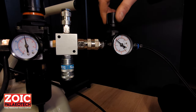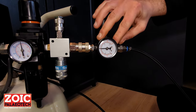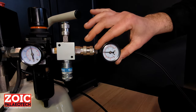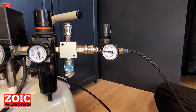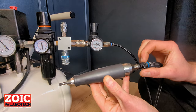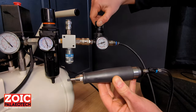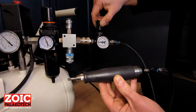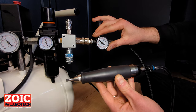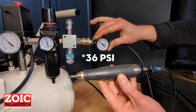Moving the knob clockwise turns the pressure up; moving it counter-clockwise turns the pressure down. Initially, you'll want to have the pen set at approximately 30 psi or 2 bar. This pressure will drop due to the pressure drop as the pen is turned on. In order to turn the pen on, you take this valve and move it forward. You will want to slowly raise the pressure up to 30 psi. The maximum pressure that the Bronto is made to run at is 2.5 bar.